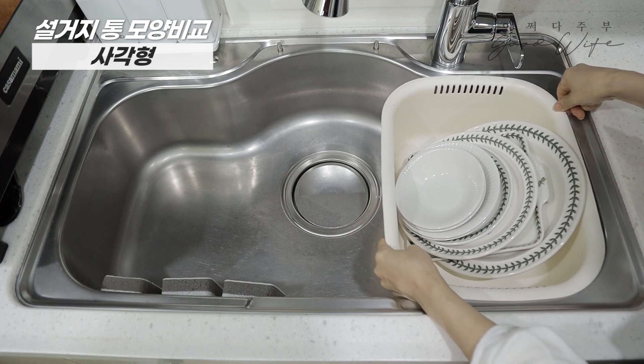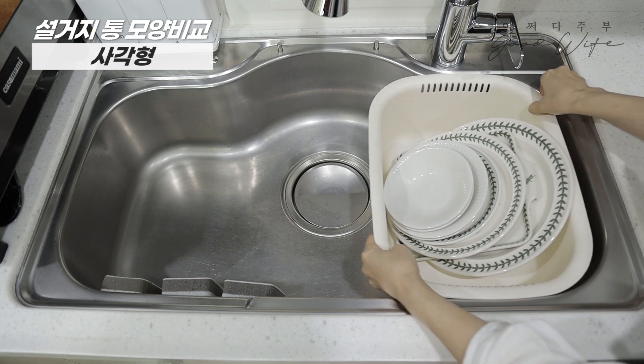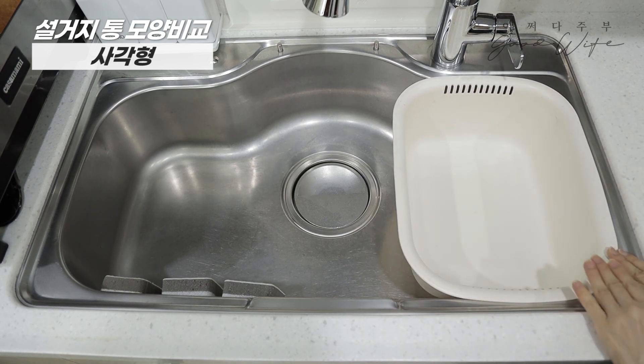It is easy to use. This is a simple part, but it has a very big problem.